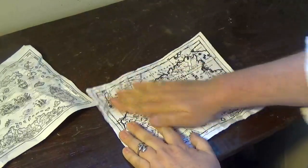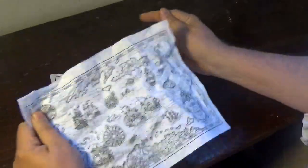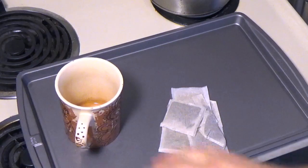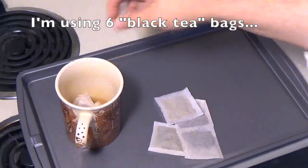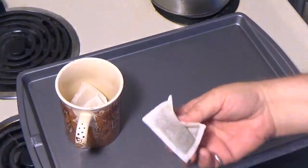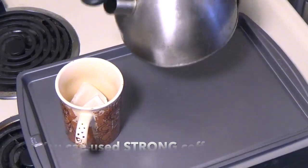To make it look aged, you can press it with a hot iron — place it between two sheets of clean paper before you do. Now let's prepare your stain. I'm gonna use six tea bags and boiling water. If you have instant coffee handy, that works fine too — it'll make your paper really dark and dingy.